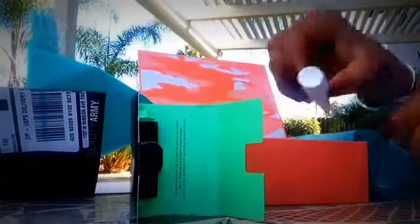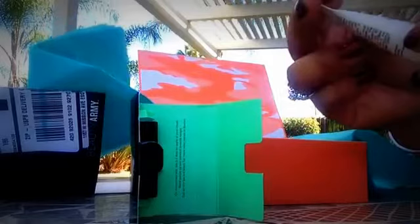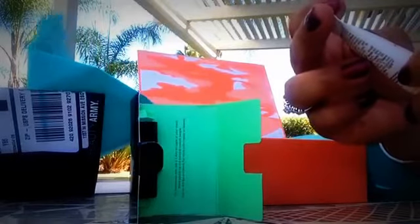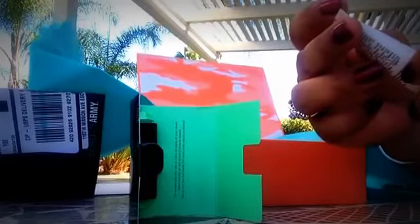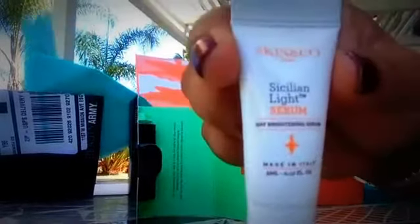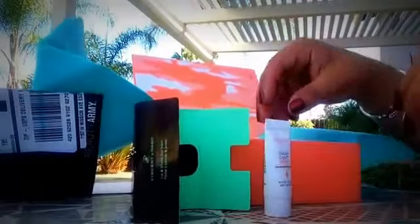And then I also picked — these are like so tiny. We have a Skin and Company Roma, and it's a Day Brightness Serum. Tiny, tiny little products.